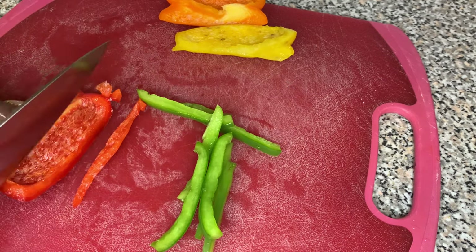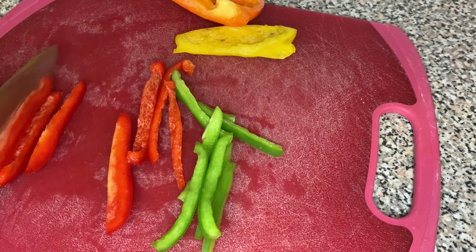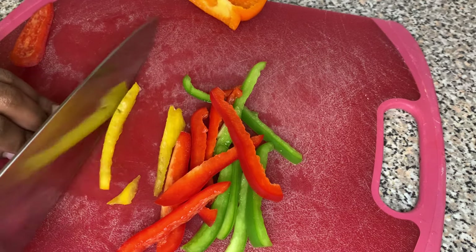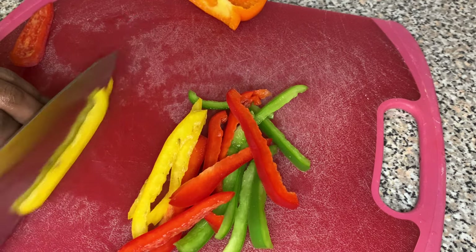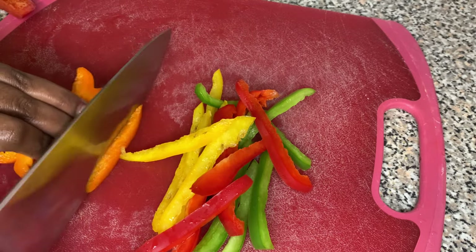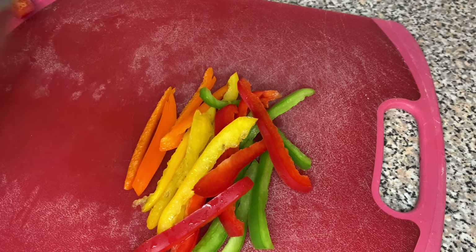So here I'm cutting up some bell peppers and some onions. I'm cutting them into big pieces — I don't want to cut them too small. You don't want to slice and dice them. You want to cut them just like you see I'm cutting them. We're also going to need some limes, some Maggie, and all that good stuff.